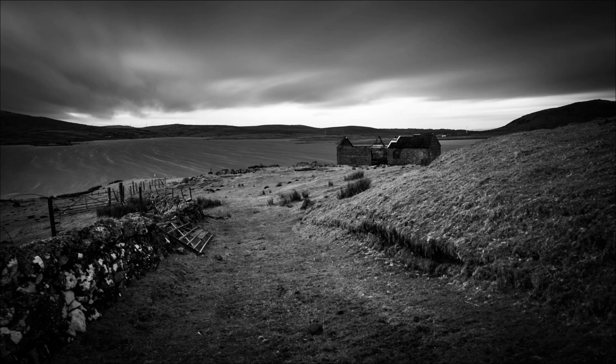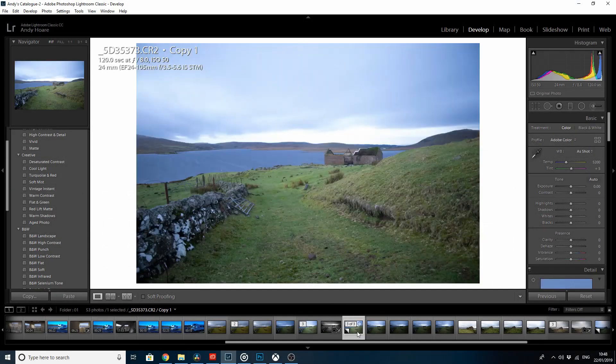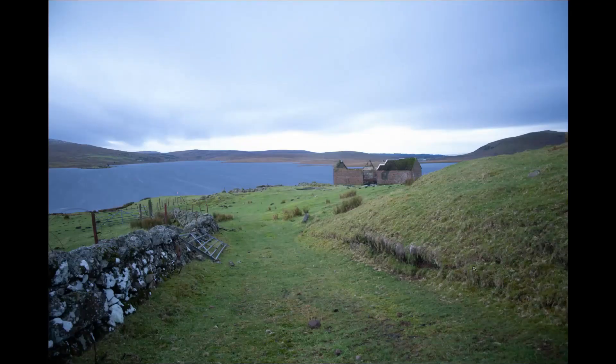This is the final version of the shot with the leading line from the wall and the track leading down towards the barn and the lock. You can see the streaks in the surface of the water and the movement in the clouds in the sky. I'm going to put up the raw file now so you can see how this started out. As you can see, exactly the same composition, completely untouched — you can still see the streaks in the water, but the processing brings them out and enhances them.